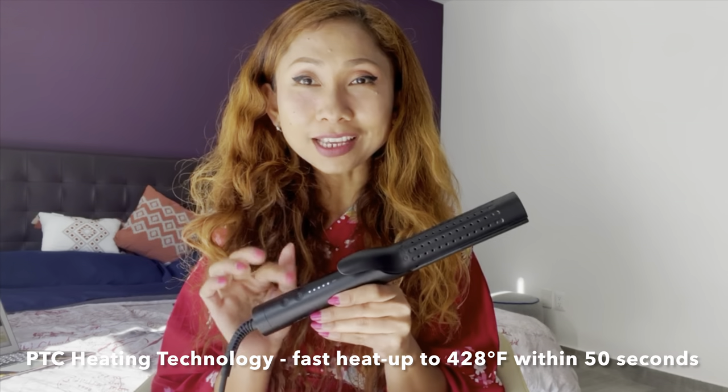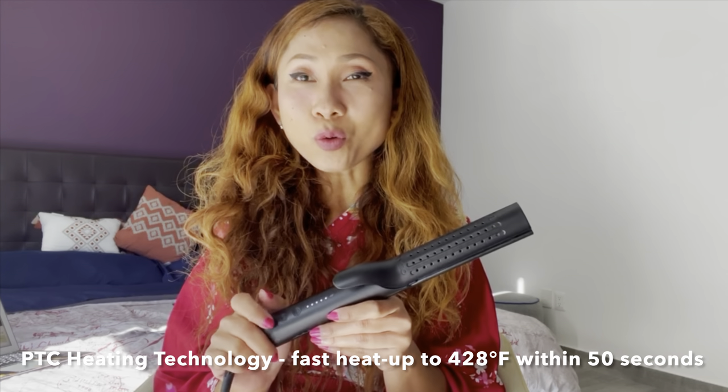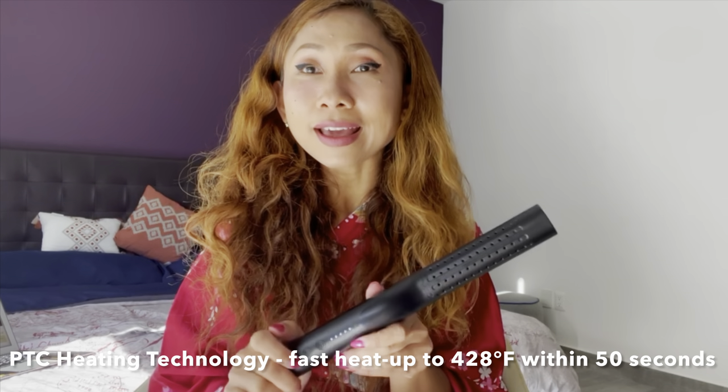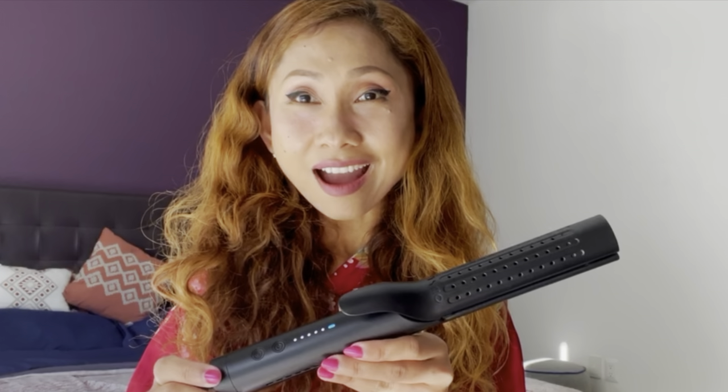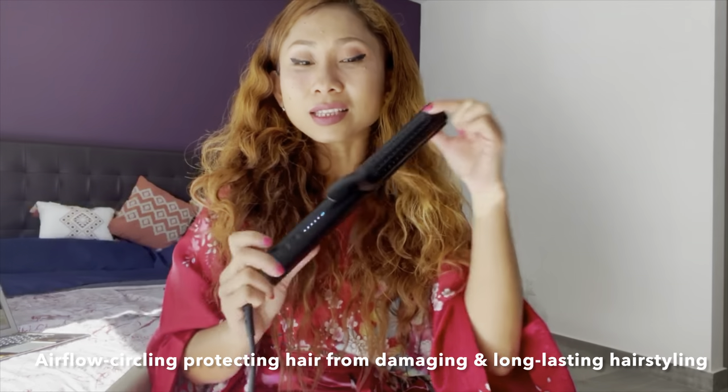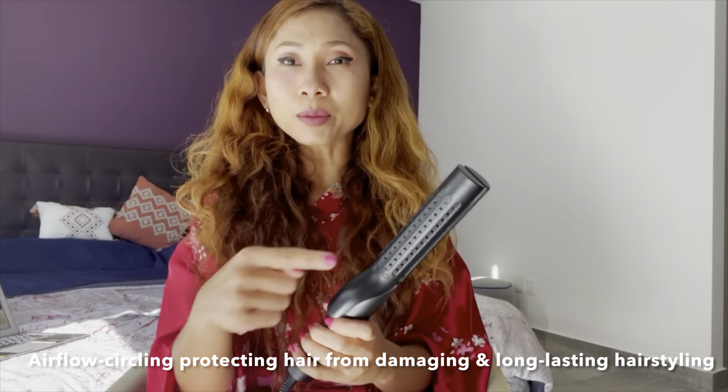It only takes a couple of seconds to heat up. And that's why it's called the Taimo 2-in-1 Straightener and Curler Airflow — if you listen, you can hear the airflow, and it will protect your hair from heat damage. Now I'm going to show you how it works on my thick, curly hair.